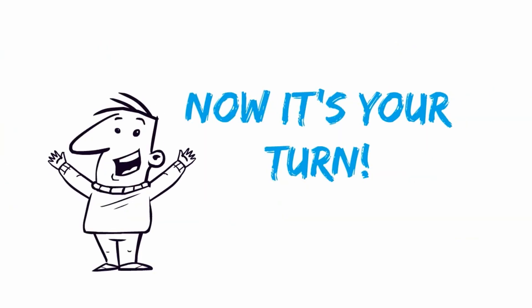Now it's your turn. Talk to your health advisor for additional tips that best fit your needs.